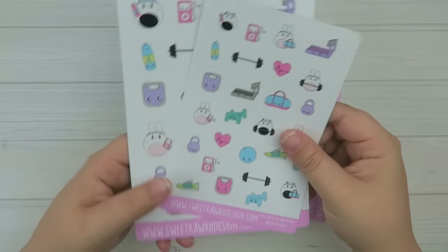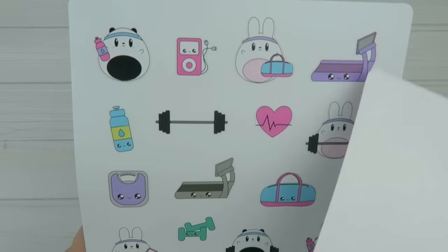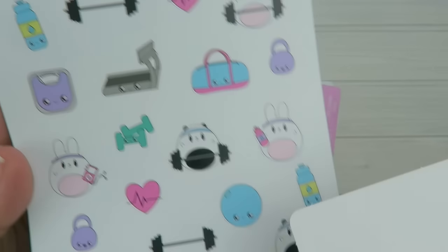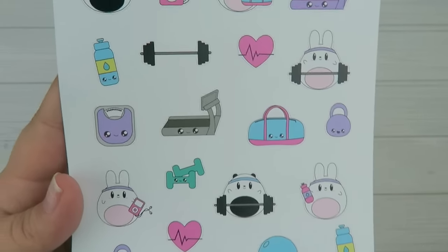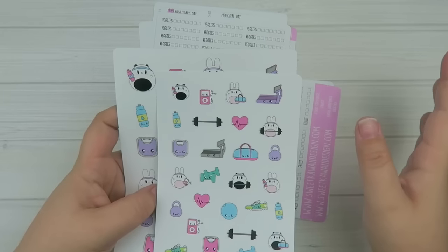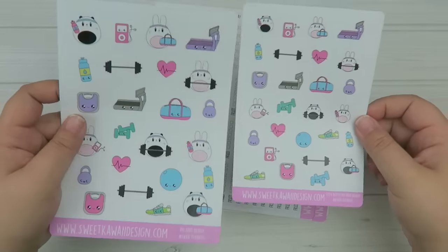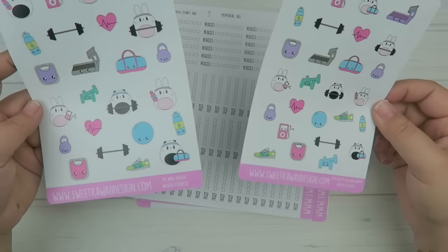The next one is Bo and Poe's mixed fitness sheet. You have Bo and Poe with workout stuff — treadmill, barbell, dumbbells, fitness ball, hydration, shoes, scale, and a little heartbeat. Let me know what you guys think — if you want single sheets of all treadmills or all hearts, let me know. I polled you on Instagram and the mixed sheet won by a landslide, but if you want singles I can definitely do that too. Right now it's available in regular and itty-bitty.